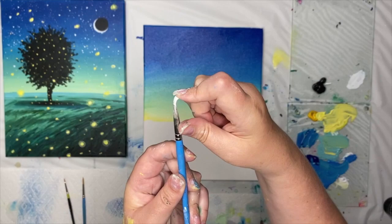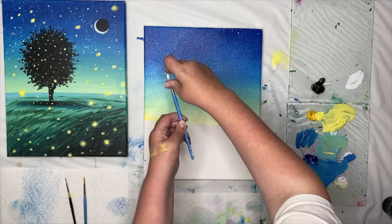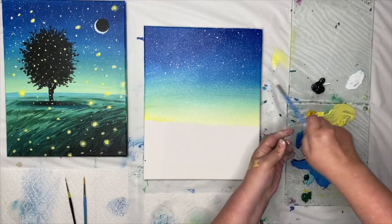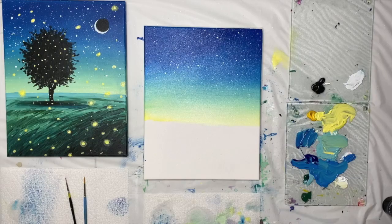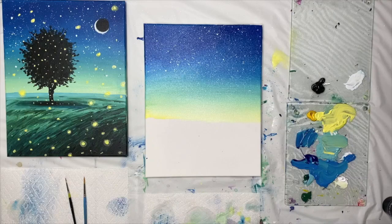To splatter, take the brush and pull the bristles back toward you, aiming down at the canvas, then let go. You can do this quickly — pulling back repeatedly. The splatter does travel, so be aware if you're painting with a partner. You can go easy or heavy; I love a really populated night sky with lots of little stars. You can also splatter with a toothbrush, but a regular brush is one of the handiest tools. When ready, meet me back here — we're going to put in the ground where our fireflies live.